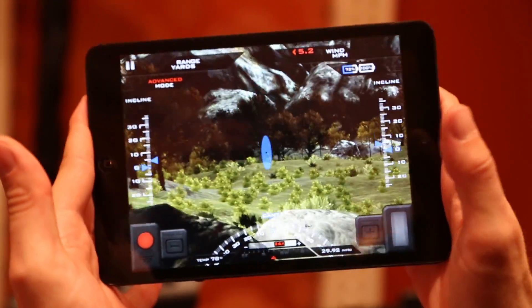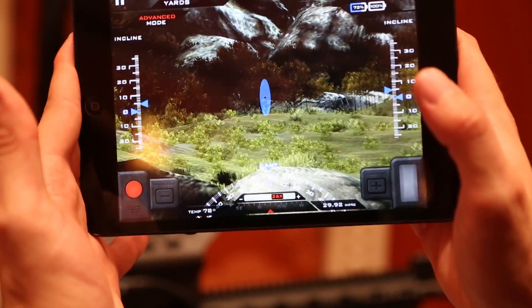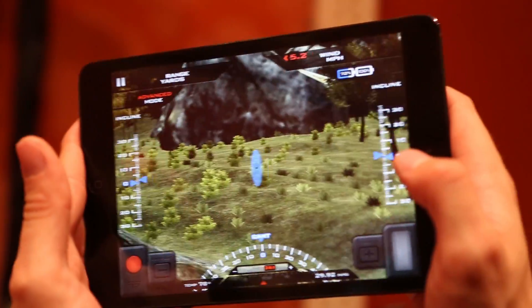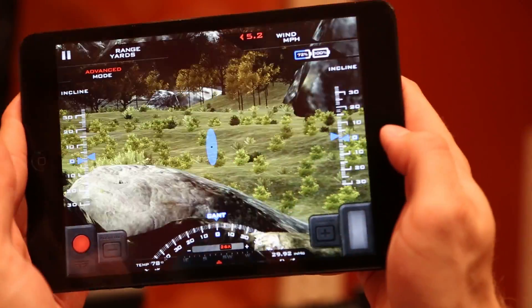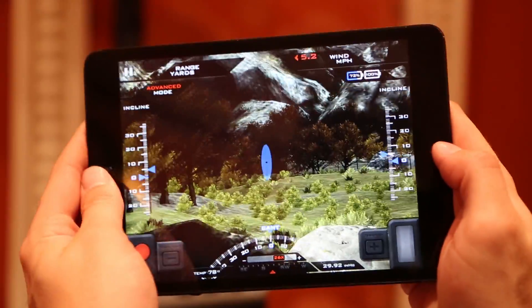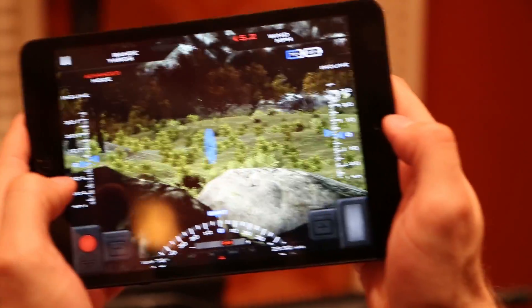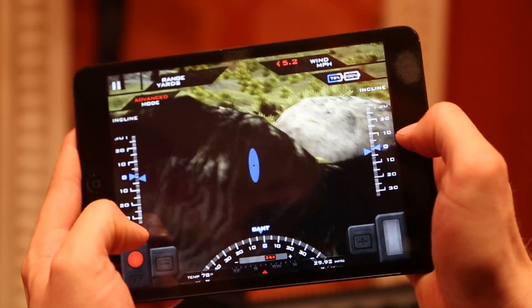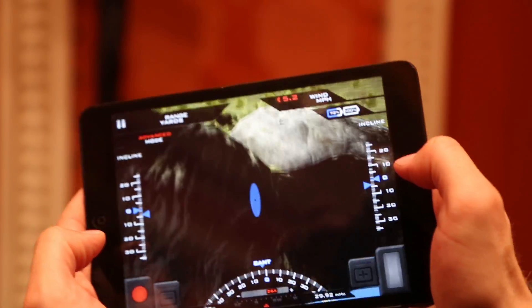So this app is a nice training tool, and you can also see what's inside the HUD. If you run around the scenario, there are some animals running around and you can facilitate some hunting inside the app. And this is exactly what it looks like when you're looking through the scope — the exact same interface with battery life, incline, et cetera. This is a mirror heads-up display of what is inside the rifle scope.